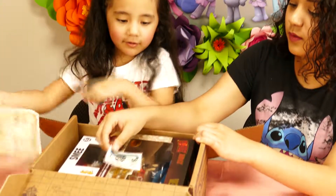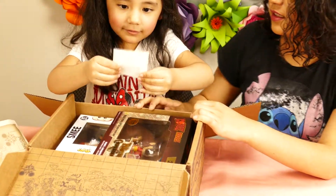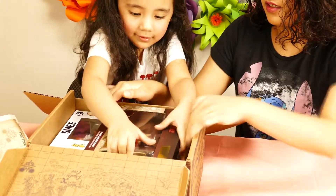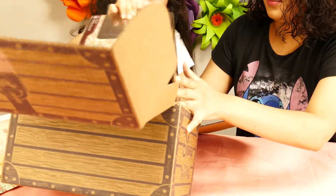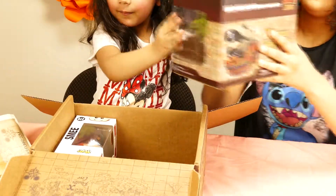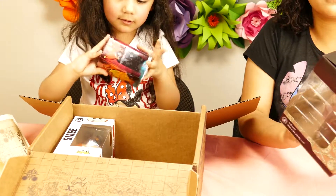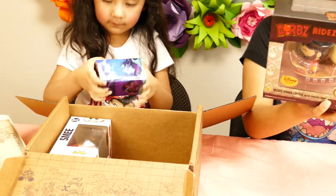Oh my gosh, Zoe, what is that? A sticker. You can play with your sticker collection! Wow! It's a Pirates of the Caribbean ride sticker! It's so cool!